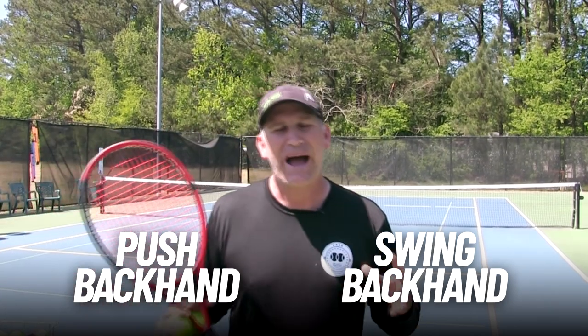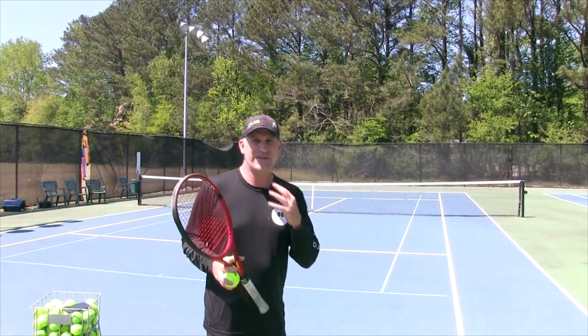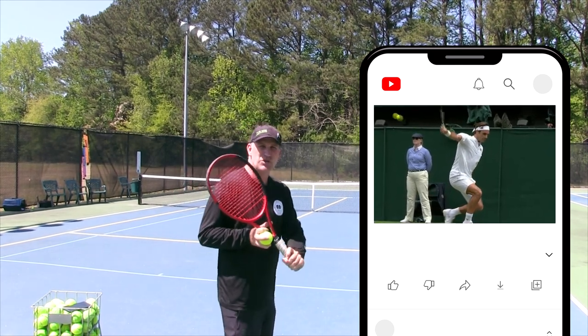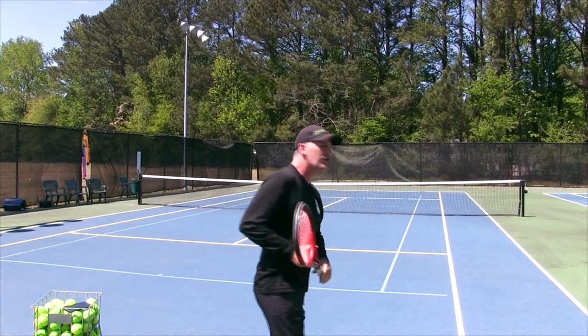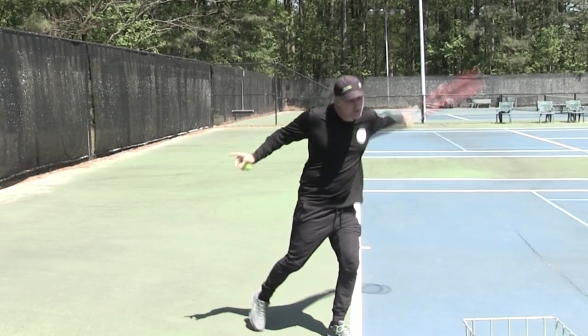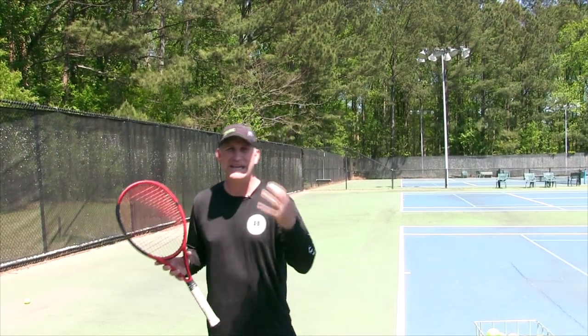When you're out there at the recreational level you either have a push backhand or you have a swing backhand. The biggest problem is most people watching videos — especially if you have a one-hand backhand — are watching video after video of Roger Federer's one-hand topspin backhand, and that is what they want to hit every single shot like. But the problem is you actually have a push backhand rather than a swing backhand. So let me explain the difference, and I want you to identify what comes most natural to you, because that's the one you want to hit more often.